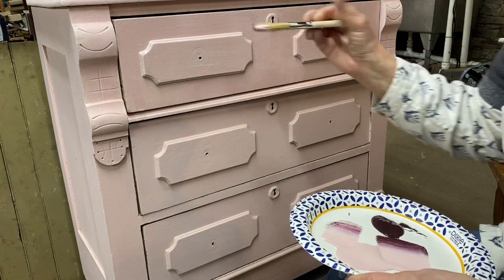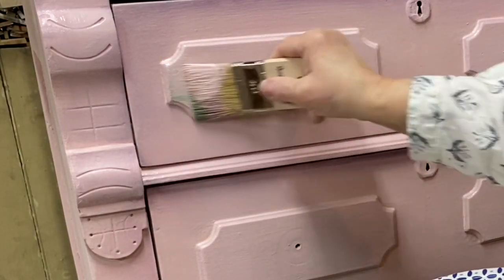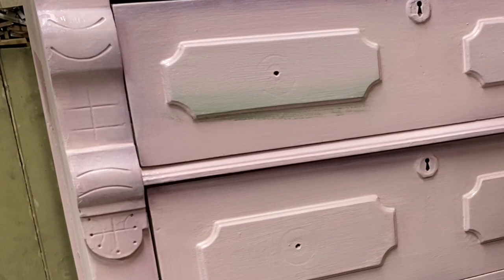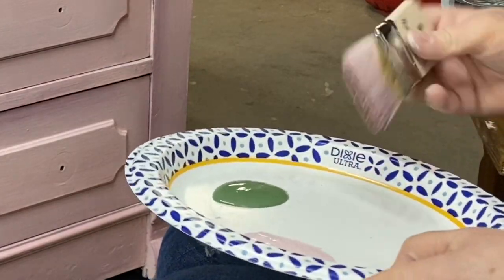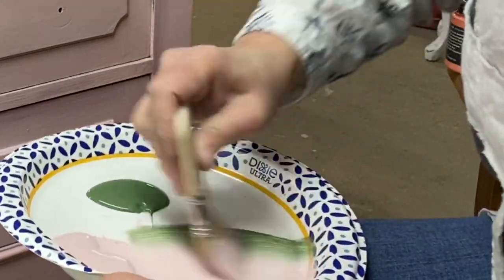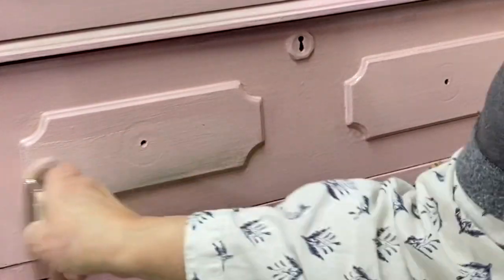Here I'm using Cherry Picked just to deepen the color along some of the drawer edges. This is Monet's Garden — it's a really soft, sagey green. I wanted to just add some hints of a contrast color here and there without overdoing it. The real trick to doing this blending thing is to blend it on your brush on the plate really well before you apply it to your furniture. You don't need a lot of paint. I think overblending is probably my best rule of thumb to get those really soft transitions.